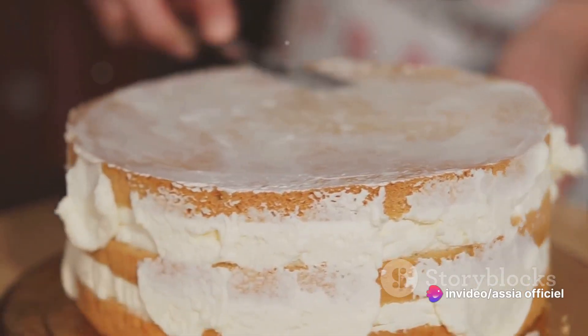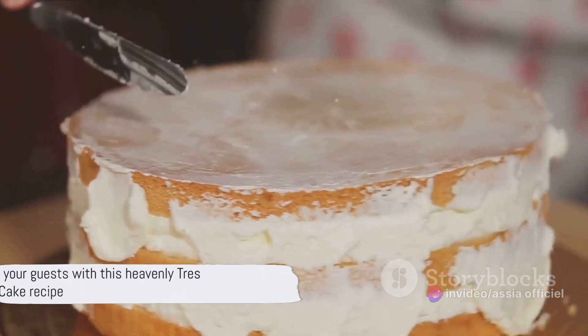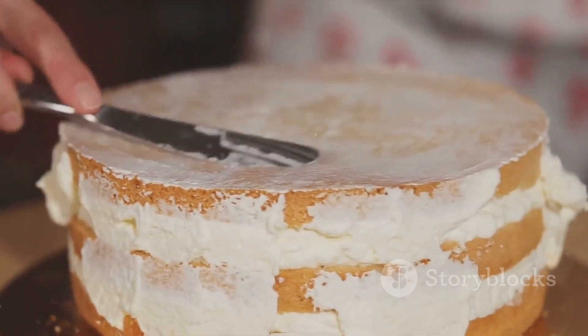You've just created a heavenly tres leches cake. It's a recipe that's as simple as it is delicious, and it's sure to impress at any gathering.